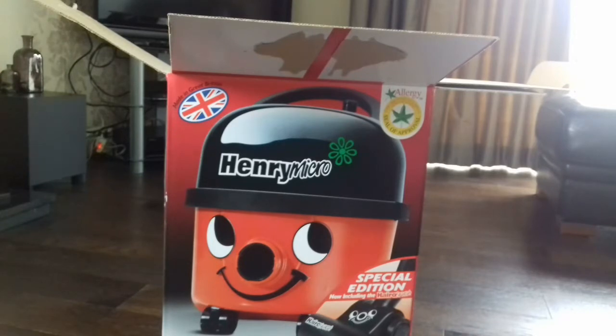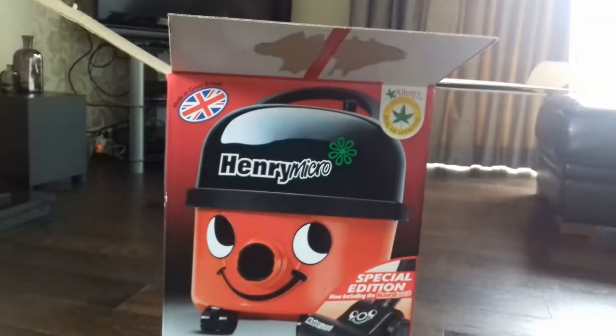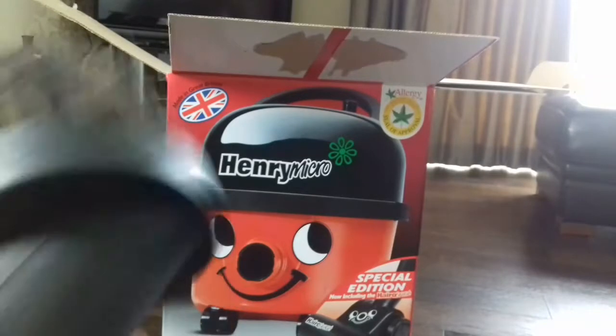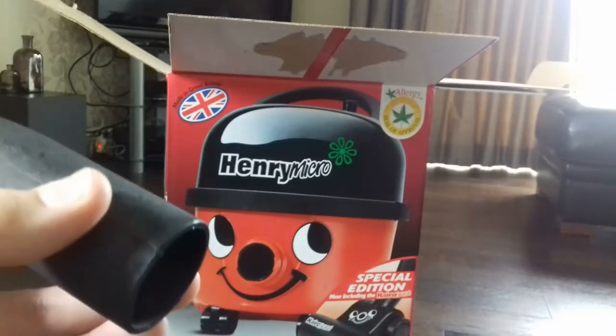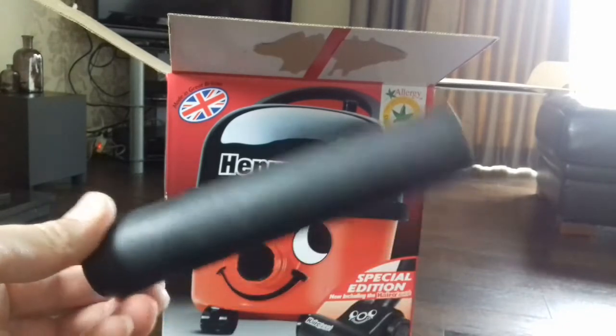You can get brand new sets on eBay for under a fiver. We have the dusting brush — it's longer than previous ones and fairly stiff but not too bad. That's definitely softer than the older ones. Here's the crevice tool — standard. We have the slide-on brush, which is again softer than previous ones, and the adapter, which is quite long.